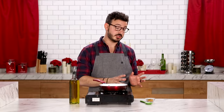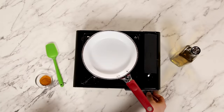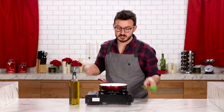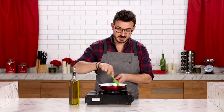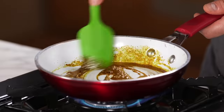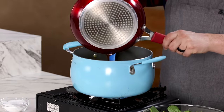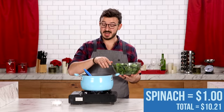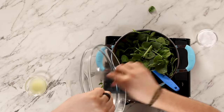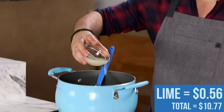My curry is simmering away. I'm actually going to toast some extra curry powder just to add even more flavor — curry in a hurry. Get the heat, a little oil, add the curry powder and carefully toast it until it smells fragrant and nutty. This is going to add so much curry flavor to this already delicious curry. Once it's fragrant and ready, add it to the curry. Now add in some spinach and cook it for about two minutes until it gets nice and wilted — it's going to look like a lot but it'll shrink down to nothing. And just to finish this off, add a little bit of acid — some lime juice.